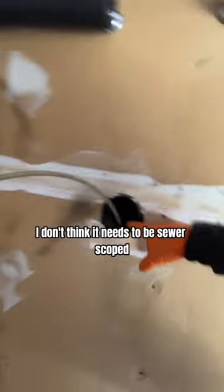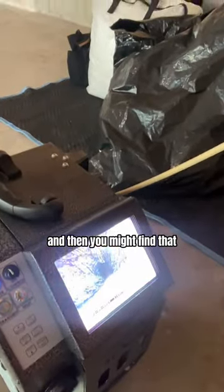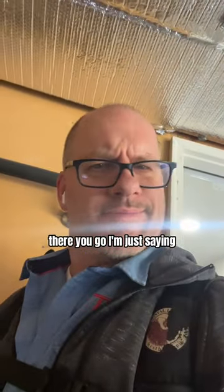But if you came in here and just looked visually, you'd say this looks fine, I don't think it needs to be sewer scoped. And I would say to you: yeah, in most cases it does look good — until you get a camera down there. Then you might find exactly this.